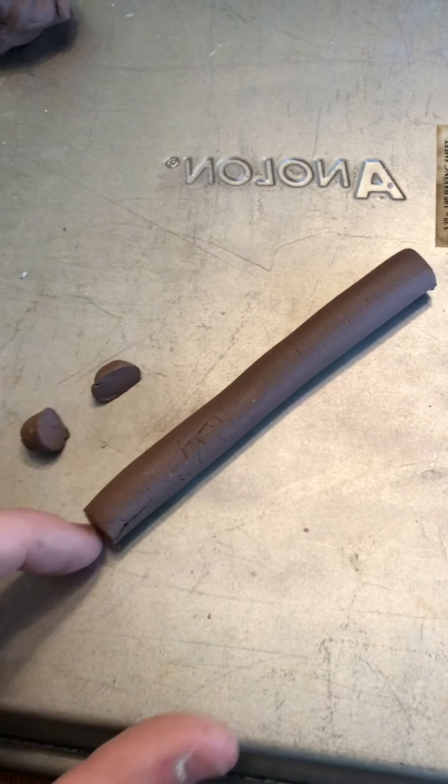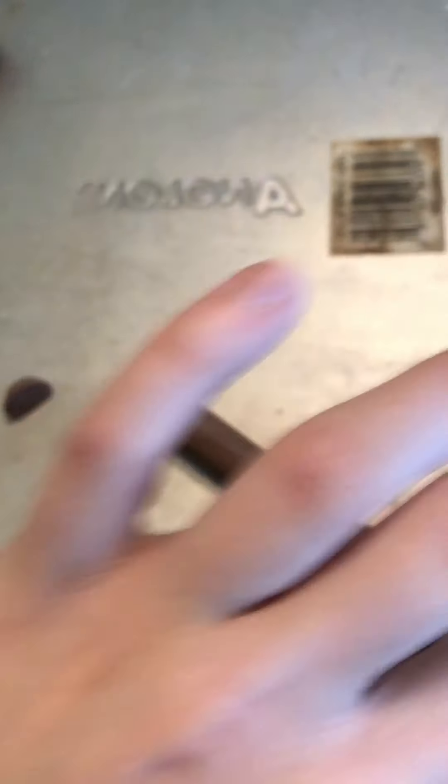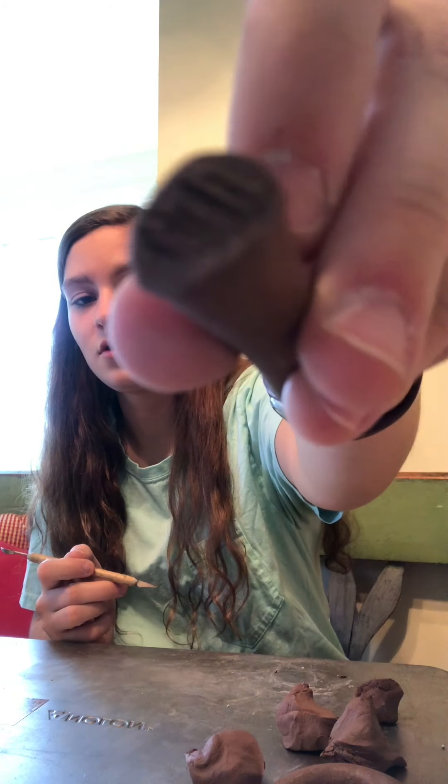I cut the ends off the rolled clay so it's easier to stick the sides together. Now I'm going to stick the two sides together into a ring. To join them, get the tip of your blade and make little creases in both ends, then do it on both sides. Then just bend it around into a little ring. I'll put a little water on my fingers and smooth it out as much as I can.